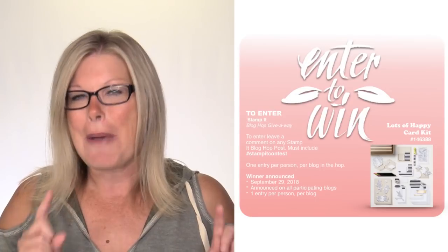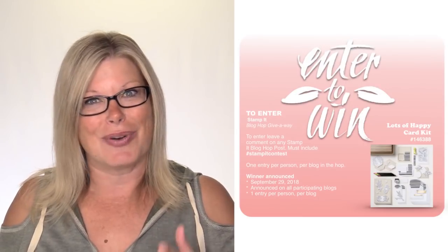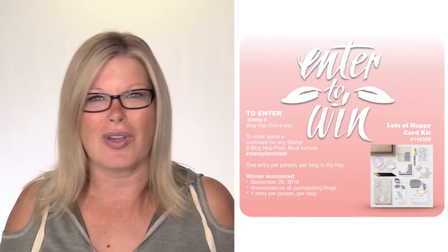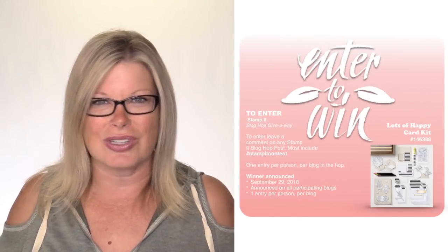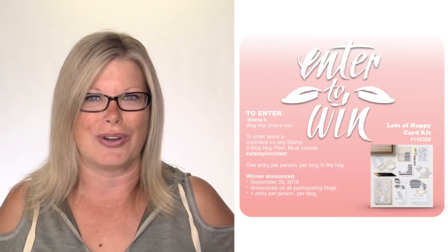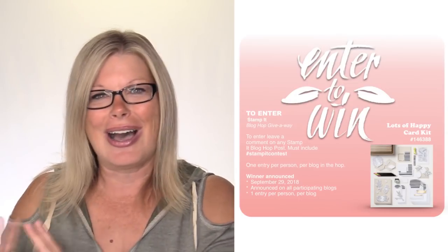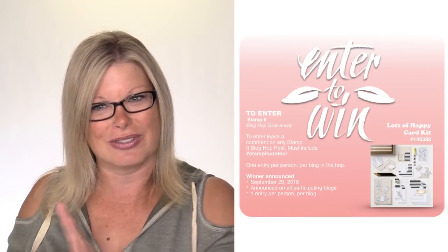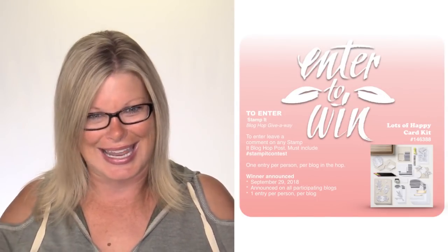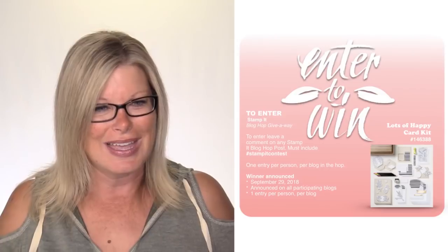To enter the blog hop prize, leave a comment on my blog with the hashtag - pound sign - stamp it contest, all one word. You can enter this contest multiple times by leaving a comment on every blog in the hop. Make sure you include that hashtag because we search on it when we draw our winners. First, leave a comment here on the video, then pop over, take the awesome tour, and leave a comment with the hashtag stamp it contest on the blog.